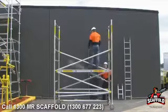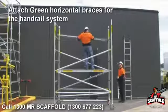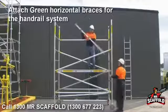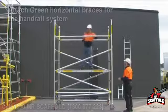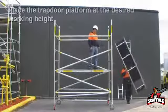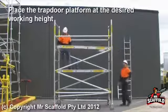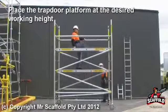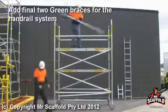Attach the first green horizontal brace for the handrail system, and the same on the opposite side. Then place the platform at the desired working height. Access this platform to complete the handrail system with green horizontal braces.